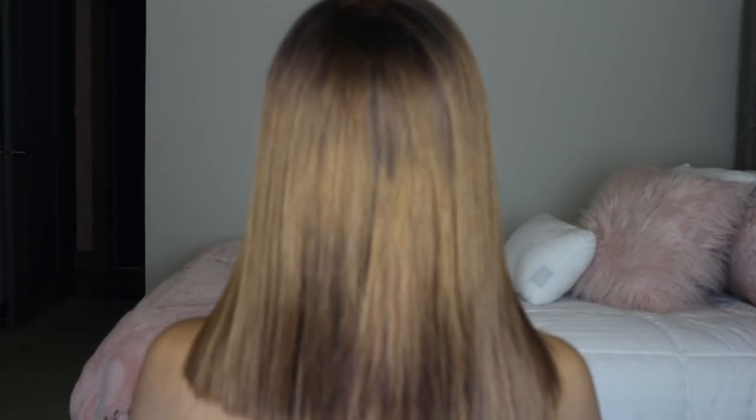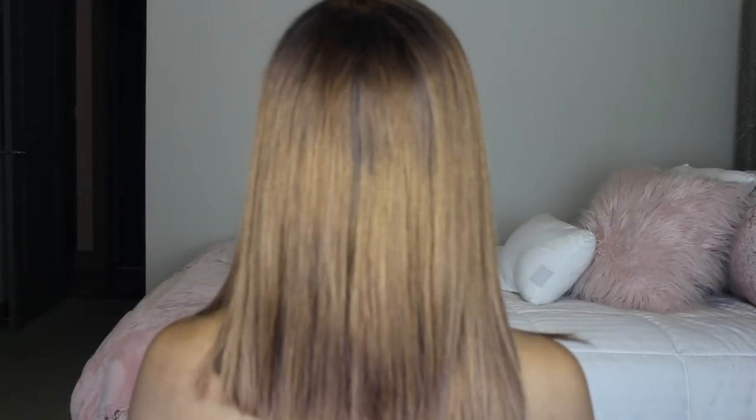I absolutely love the cut — it's spot on and perfect for summer. This is what I consider a long bob; it goes down to here on one side and right here on the other. Here's what the cut looks like at the back. Another pro is the movement of the hair — it has so much movement and body, which I absolutely love. It just moves with you.